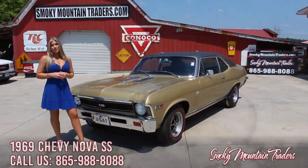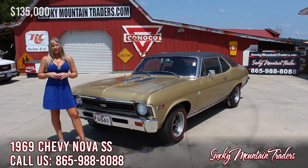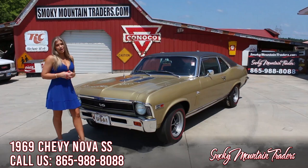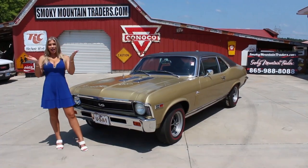Thank you so much for checking out this beautiful 69 Nova with me. If you have any questions, please don't hesitate to call or email us at any time. Make sure to like and subscribe to our channel for more videos. Have a great day!